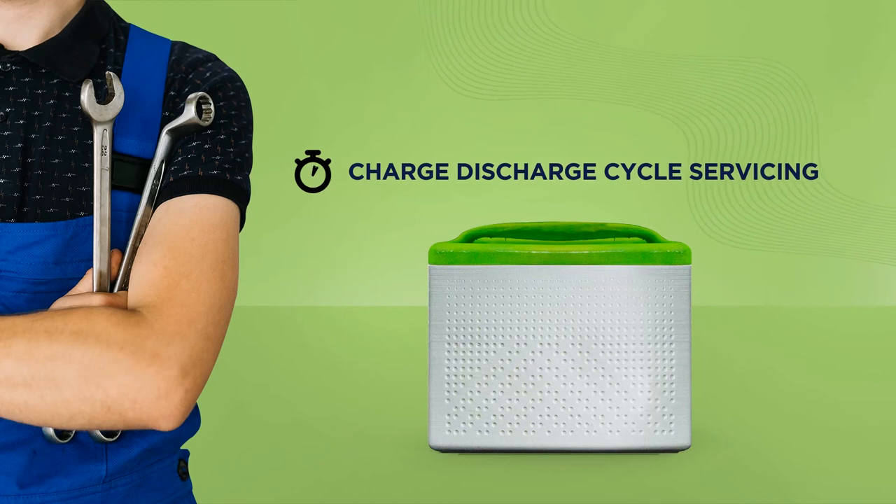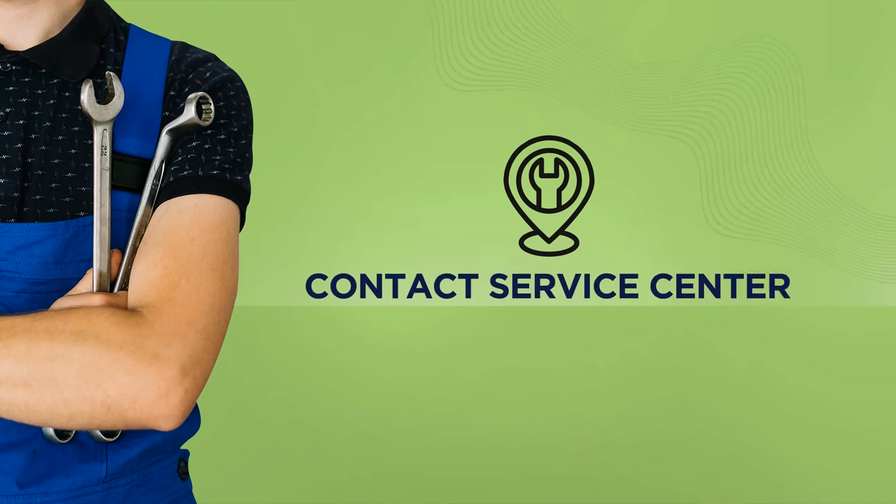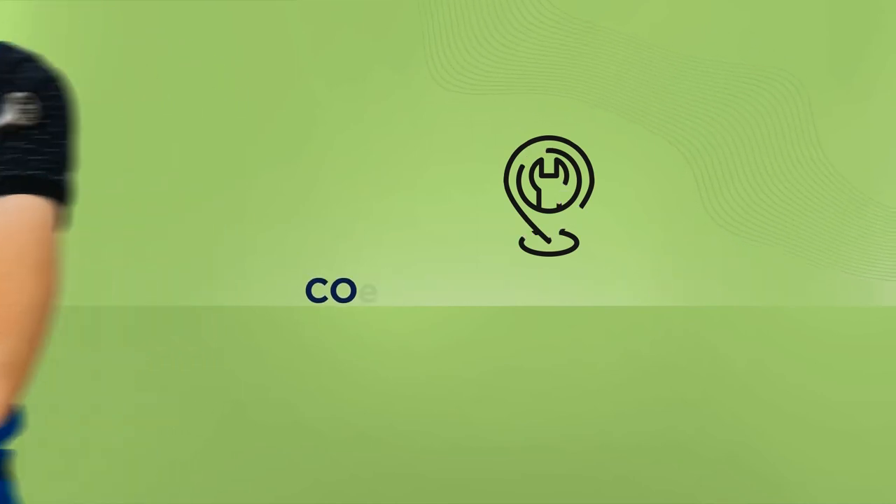If the battery has been in use beyond its expiry duration, consider replacing it. If your e-scooter is still not giving you the usual range, contact the authorized service center.